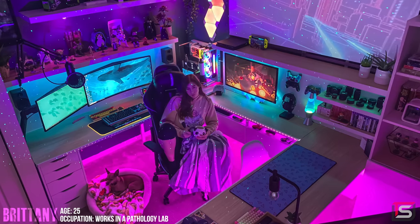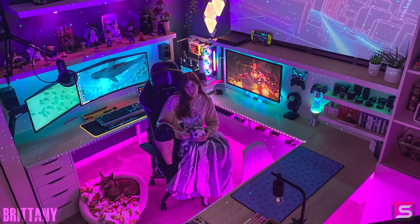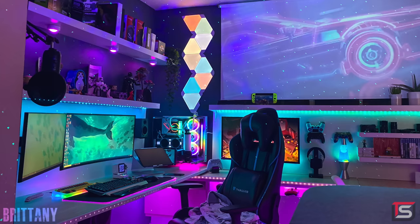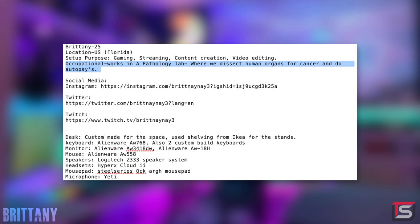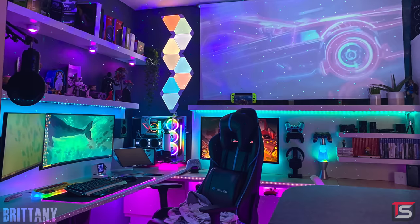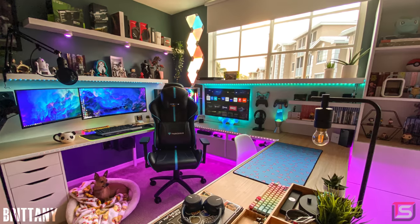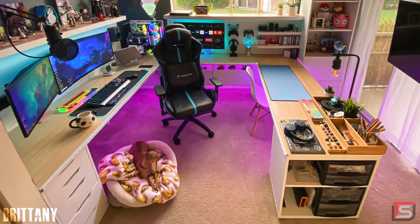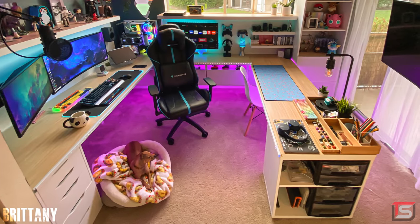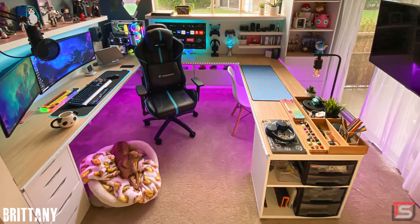Kicking off the episode we have Brittany from Florida and her super cozy custom office setup that broke the internet. I don't know what's more cool — the actual setup or her occupation. She works in a pathology lab where she dissects human organs for cancer and does autopsy. That's a pretty cool job. This entire setup was built from scratch and it's used for pretty much everything from gaming to streaming, content creation, and video editing.